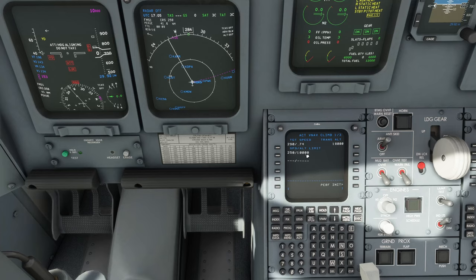Now go to the FMS VNAV setup page. Mainly check the transition altitude — if flying in the US it defaults to 18,000 feet / FL180 and doesn't need changing, but if flying in Europe or Asia you'll need to set it manually. Next, performance init for flex temp: setting a flex temp lessens the engine power at takeoff. I use 46 degrees as a rule of thumb — recommended by the tutorial creator, based on real experience as a rough ballpark.